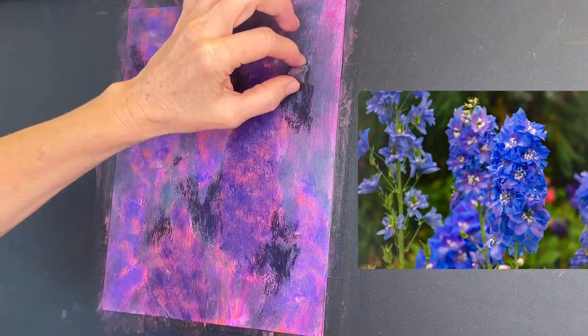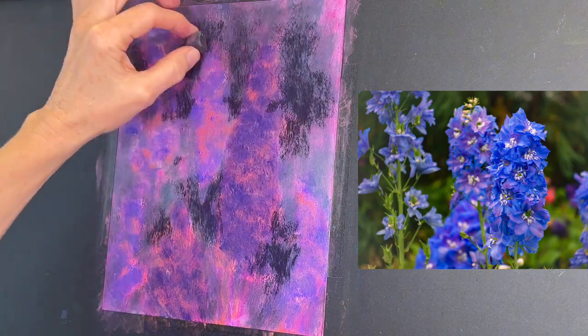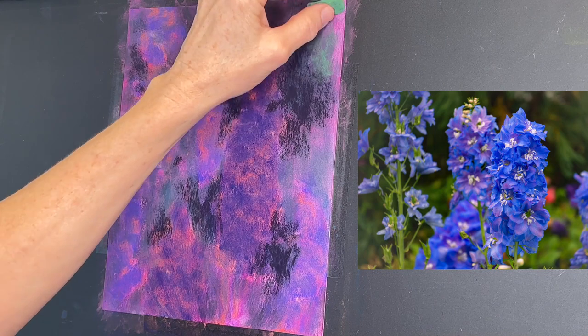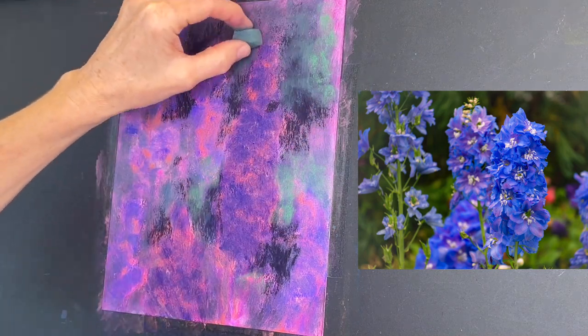The Luxe Archival came off more than I anticipated, so I had to reinforce my darks. I'm going to be adding my light source to the upper right of the scene.